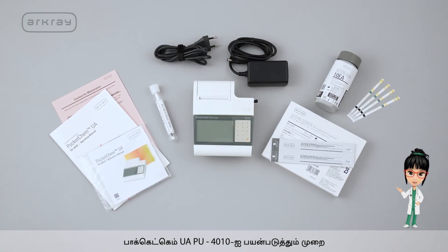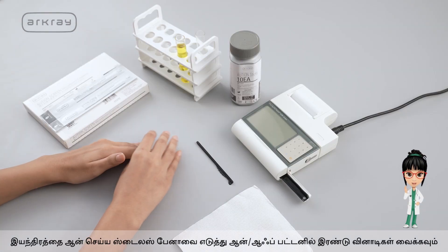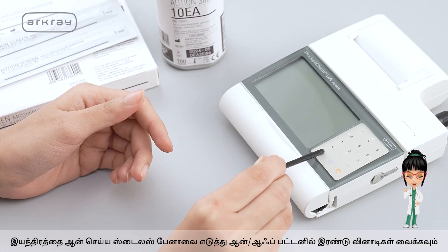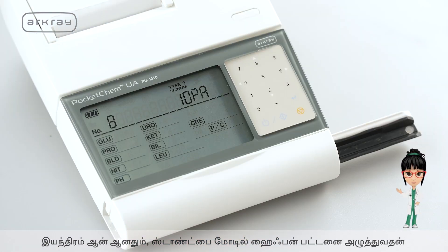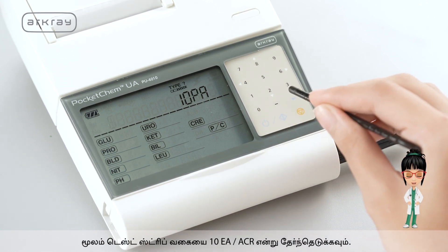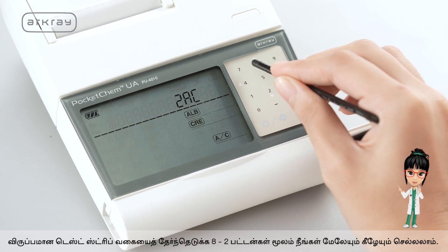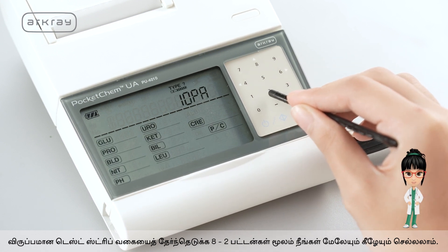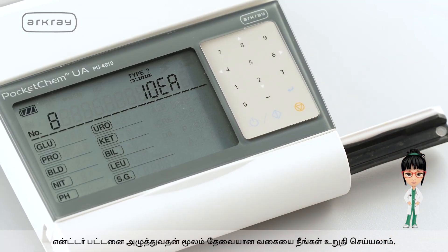Here's how to use Pocket Chem UAPU4010. Take the stylus pen and hold the on/off button for 2 seconds to switch on the machine. When the machine is switched on, select the test strip type to 10 EA or ACR by pressing the hyphen button on standby mode. Through the 8 and 2 buttons, you can go up and down to select the preferable test strip type. Confirm the required type by pressing the enter button.